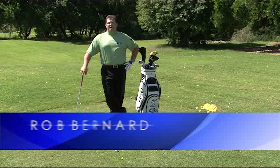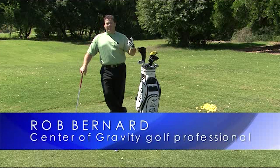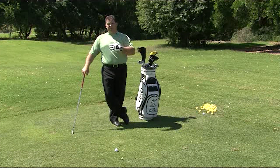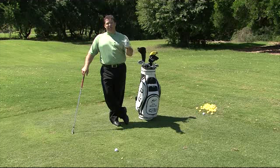Hi, this is Rob, your Center of Gravity golf pro, and welcome back. People ask me all the time at my seminars and on my website: how far away do I stand from the golf ball? I don't know how close I need to be, or what the right distance is.